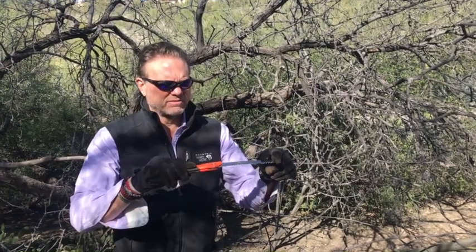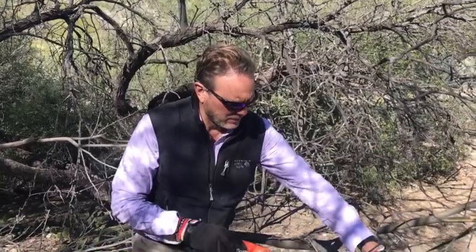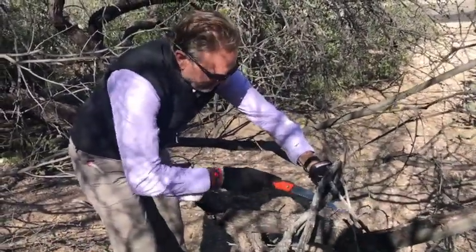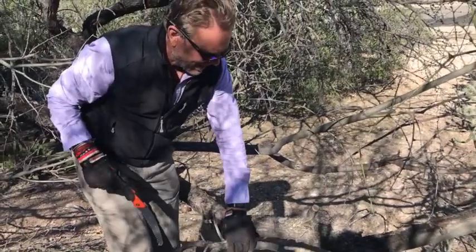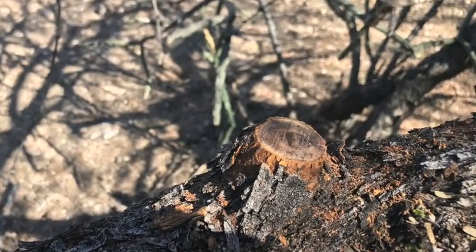Let's see how it makes cuts and whether the cuts are clean. We're going to start on this branch right here. Is it easy to start? Yes, it's easy to start and the actual cuts are nice and clean.